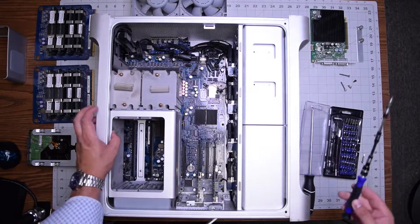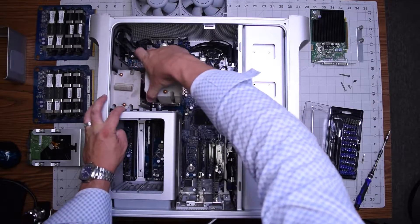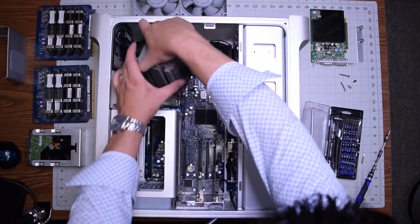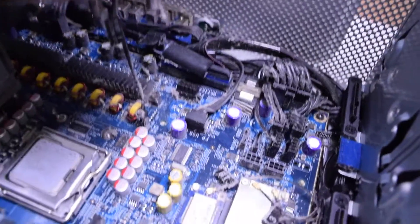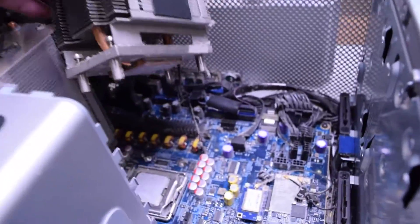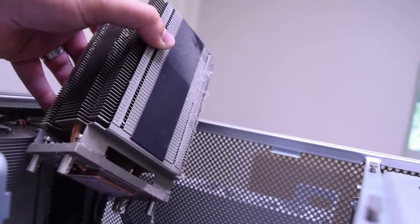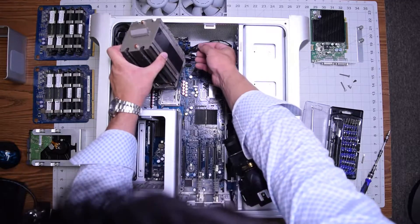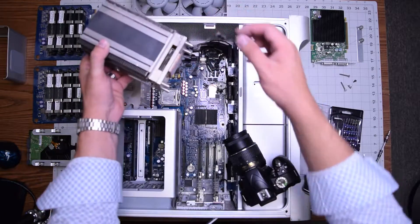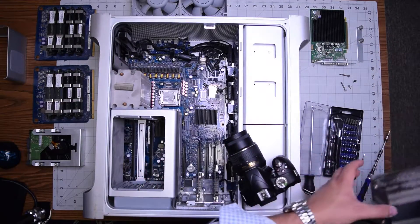Once those are loosened up, we can go ahead and start removing the heat sinks. Now remember, the heat sinks are still hooked up to the logic board, so when you lift it up there is a cable right there that's attaching it. Go ahead and gently disconnect that. Assist yourself with fingers. Make sure that you unplug that with your fingers and don't just tug on it. Move the heat sink over to the side.